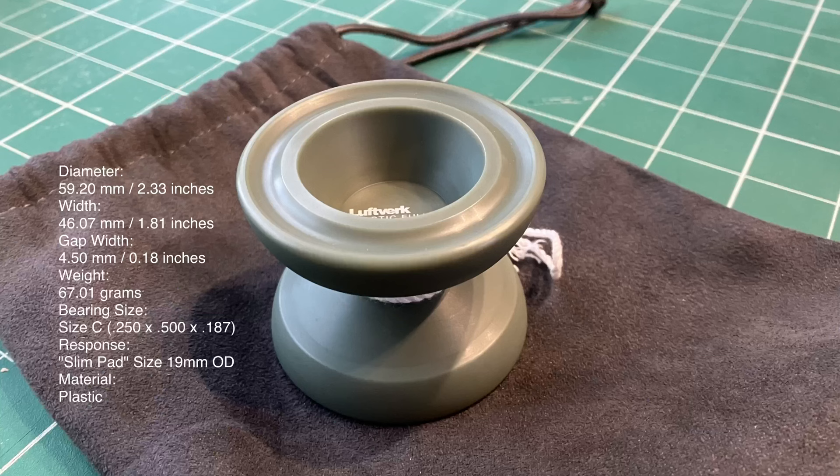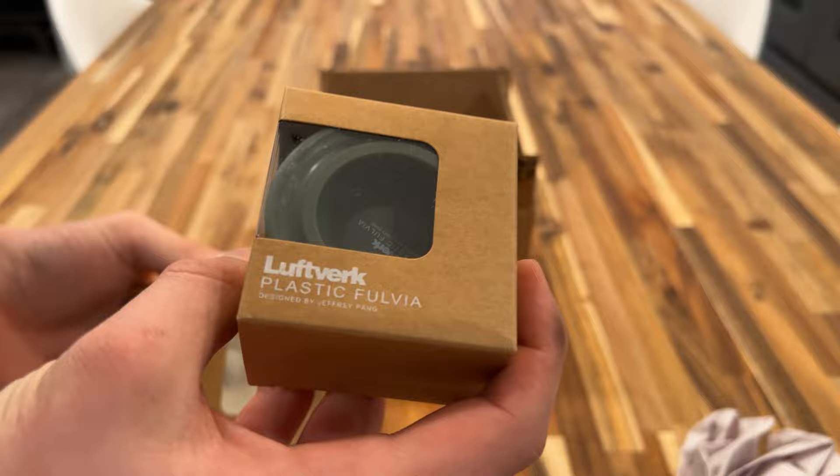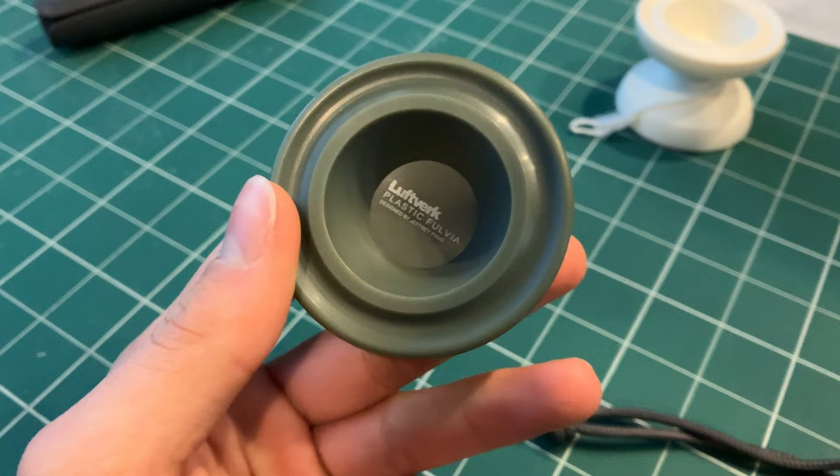So I got this yoyo a couple days ago and I've been playing with it, kind of trying it out. I'm gonna put the specs up for you right now. The first thing I noticed out of the box was just a clean looking plastic yoyo — it just looked magnificent. Most plastic yoyos are always brightly colored, like really bright orange or bright yellow, and it's kind of too much. But then I saw this yoyo and I was like, wow, that's how it should be — just a clean, smooth shape with a simple color and a simple logo.